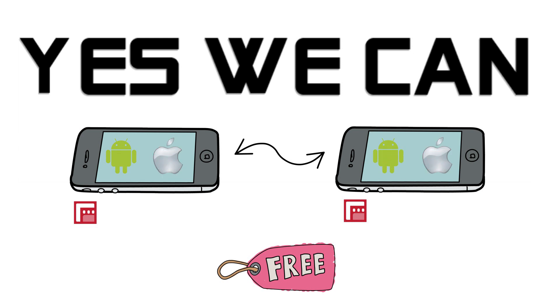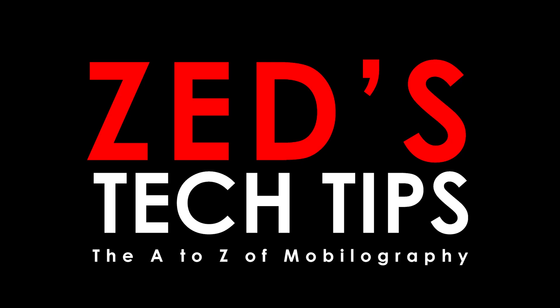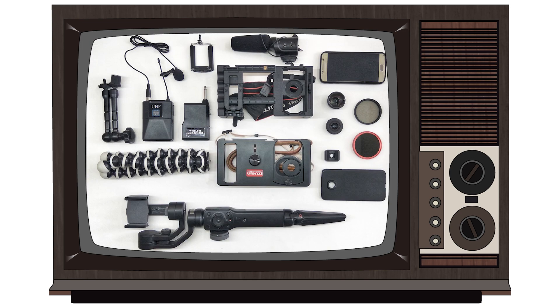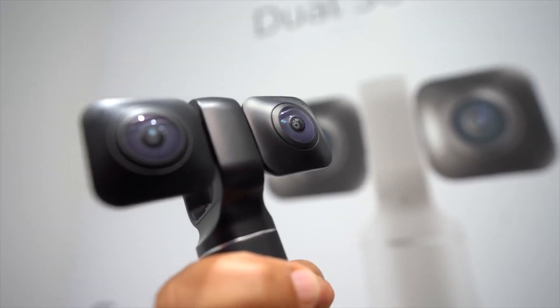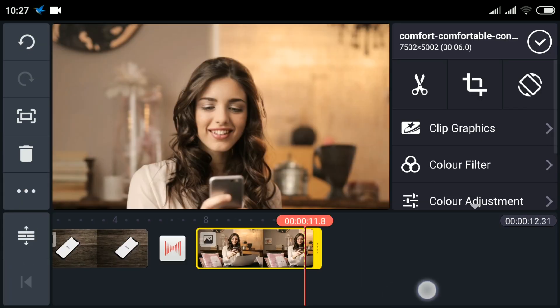This simple technique also works for Cinema FV5, Open Camera, your native camera app, Moment Camera, etc. Hi, it's Zed from Zed's Tech Tips. My channel is all about mobilography — that's filmmaking using smartphones, action cameras, 360 cameras, smartphone gimbals, and even editing on smartphones.